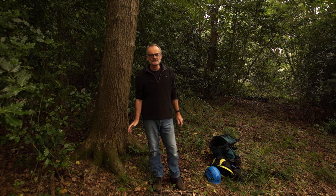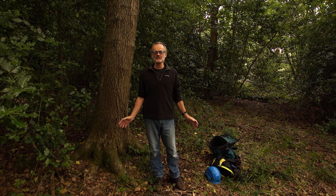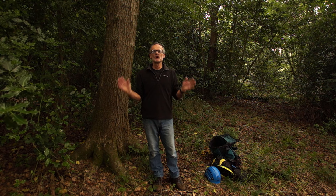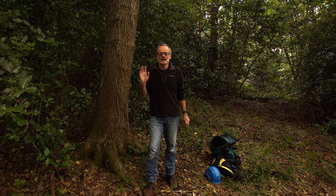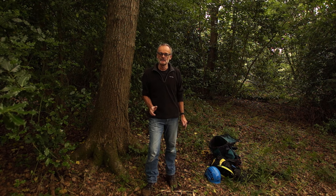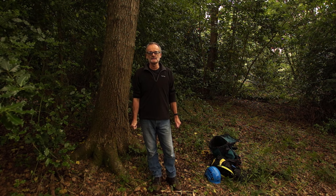Hi there, it's summer, I'm in my favourite bit of woodland, the birds are singing, all feels good. Now if you looked at a video I did last year, it was on tree camping and it was in a big old yew tree about 20 meters behind me.